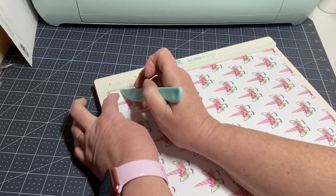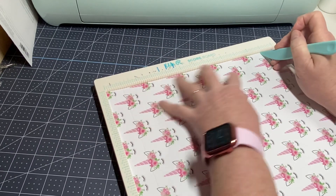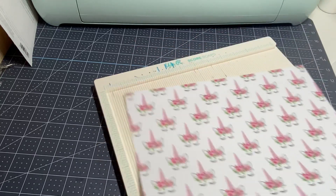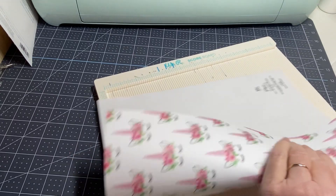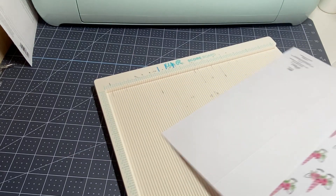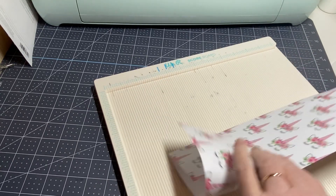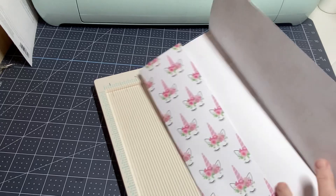I'm going to score at one inch and then score at eleven. Easy, right? So all you're going to do is fold on your score lines. Just make sure if you're using a directional imprint like I am right now, that the long way is the pretty side. I'm going to go ahead and fold on this one and remove it out of the way.